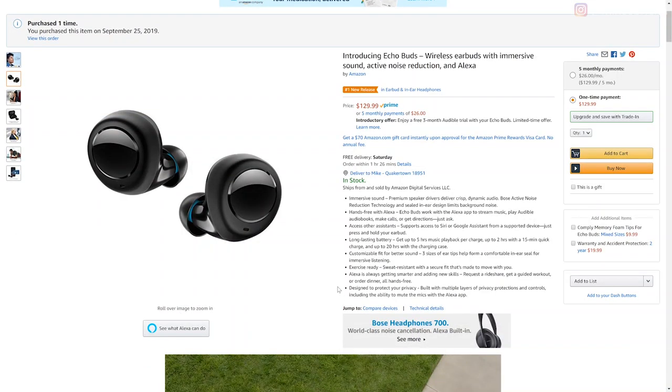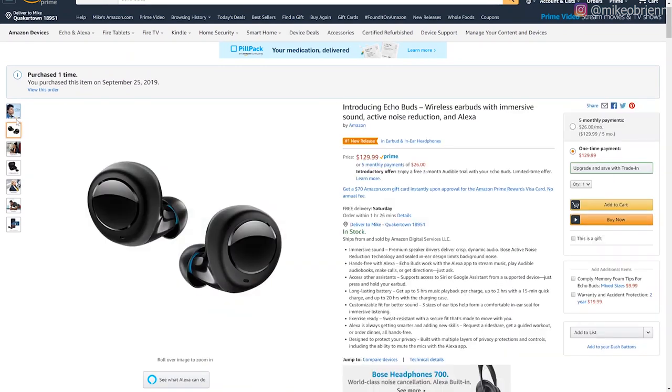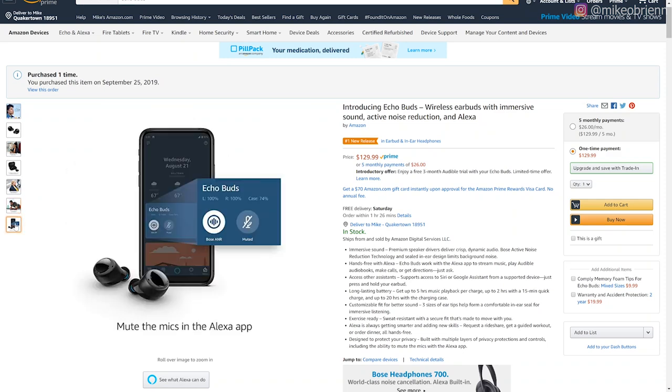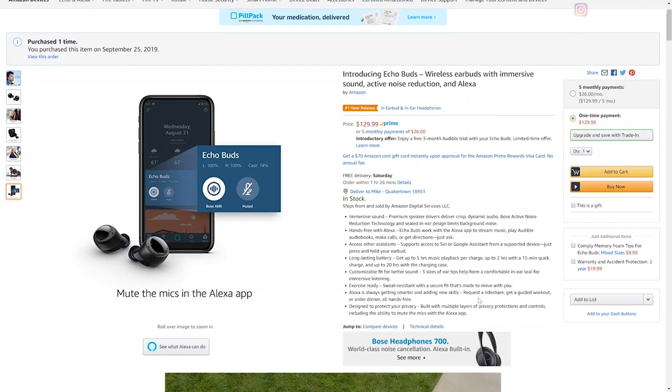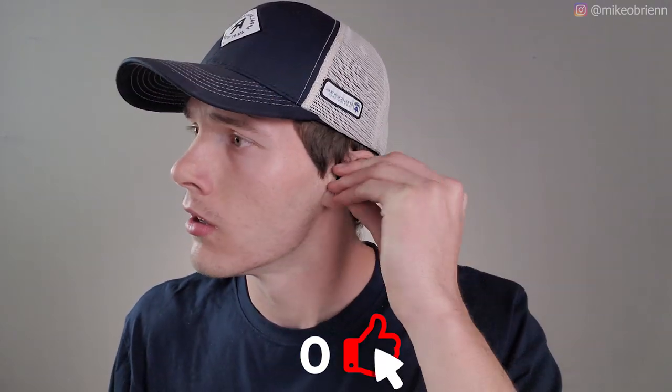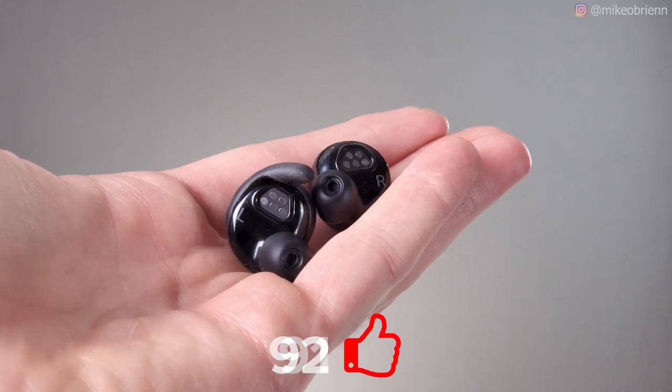The proximity sensors detect when the earbuds are in or out of your ear — they automatically pause when you take them out and automatically play again when you put them back in. Your phone connects to the Echo Buds as a single connection, and it doesn't matter which one you have in your ears or both — it will work just fine. On the outside of each earbud, you have a glossy touchpad, and you can either double-tap it or tap and hold it, and you can customize that in the Alexa app. Having touchpads is definitely much nicer than clicky buttons, although you do have to press them a little bit harder than, say, the Galaxy Buds.